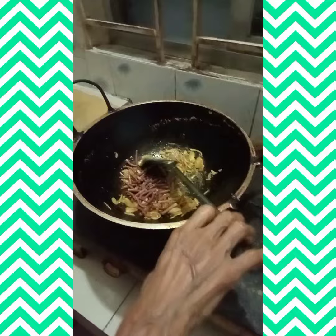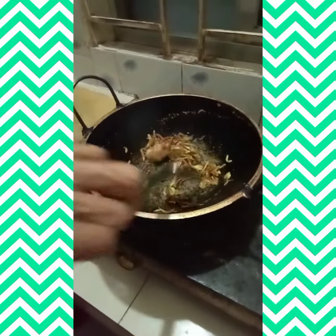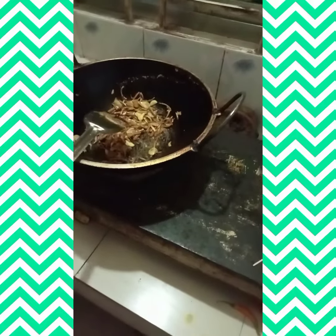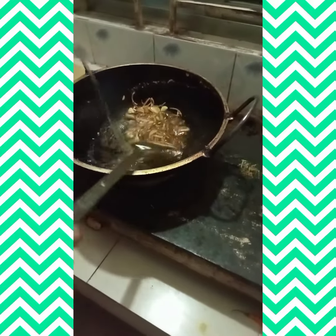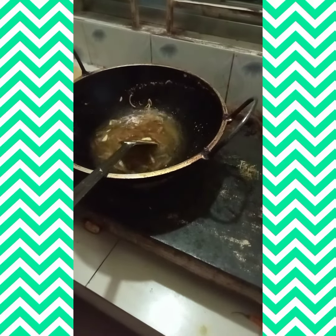I will cook for a few minutes. I need to have a cup of water.